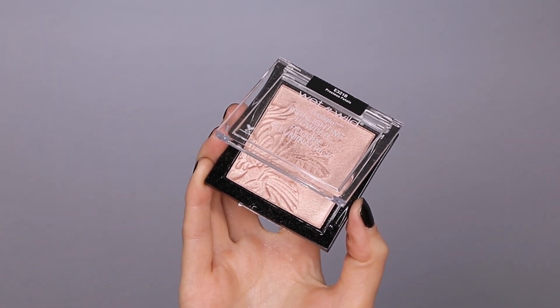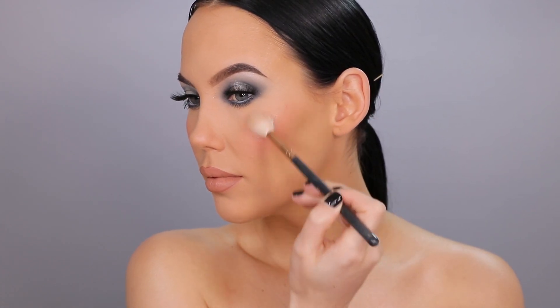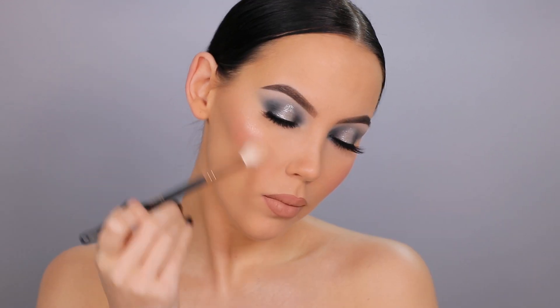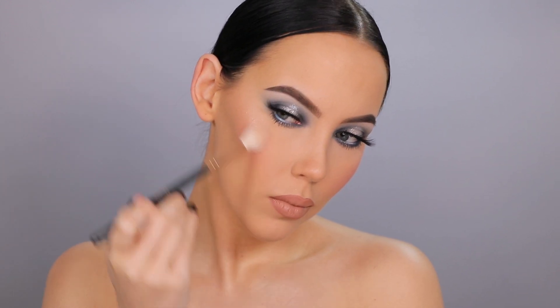Now I'm going in with the Wet n Wild Mega Glo Highlighting Powder in the shade Precious Petals, applying it with a tiny blending brush from Morphe. This is such a beautiful highlighter — it comes really close to one of my favorites, the Bobbi Brown Afternoon Glow, but it's obviously way more inexpensive.